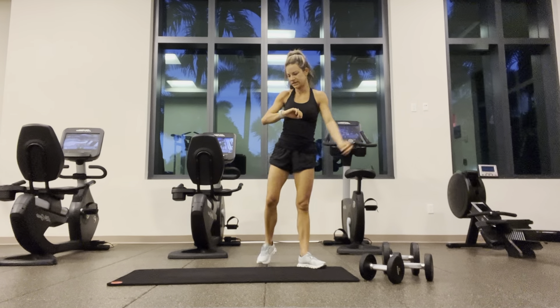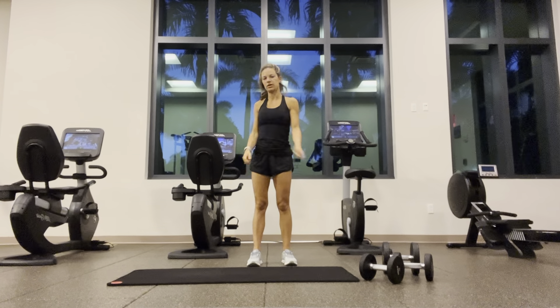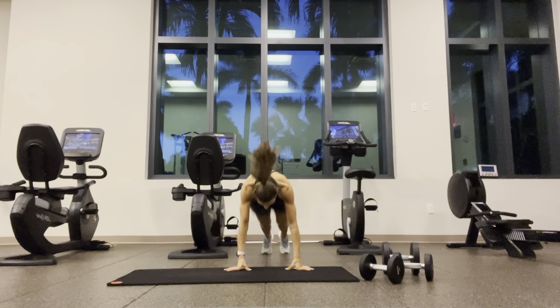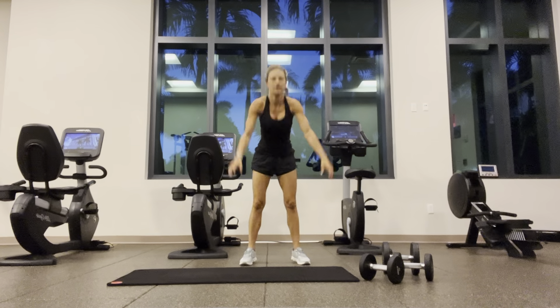Go hard or go home. We've got ten burpees for our cardio. Modification: step instead of jump — we're going to use a bench, couch, chair, whatever you want. You can also go down for a push-up. I'm out today — it's early.